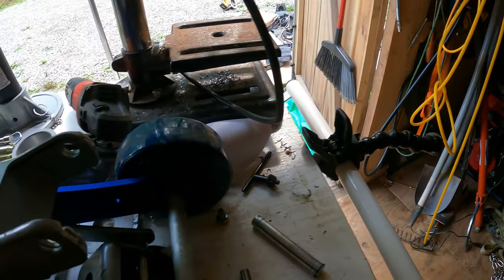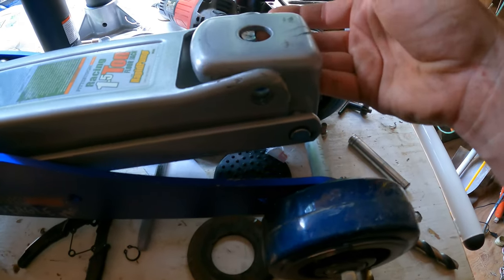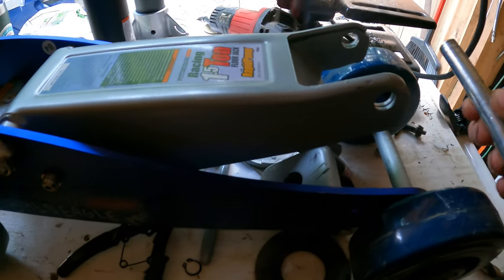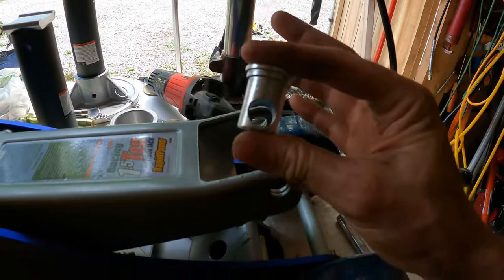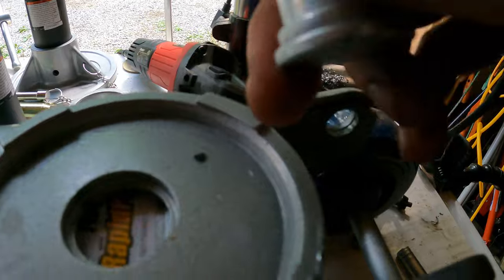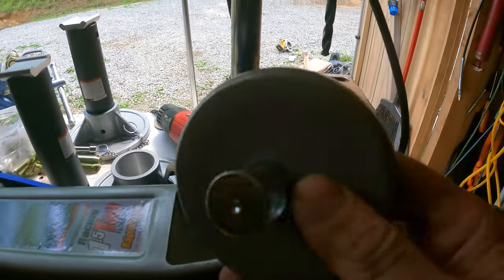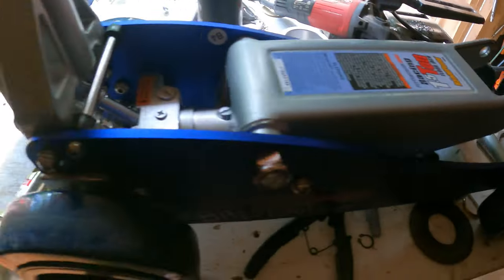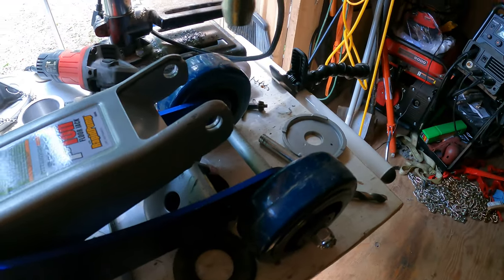I wanted to make an extension for this jack to raise it up four more inches. What I came up with was this pin goes through here and holds on to this, which holds this little cup on. You can see this goes down in here — it's machined to fit in there really nice. So what I came up with was I bought some of these category one draw pins.